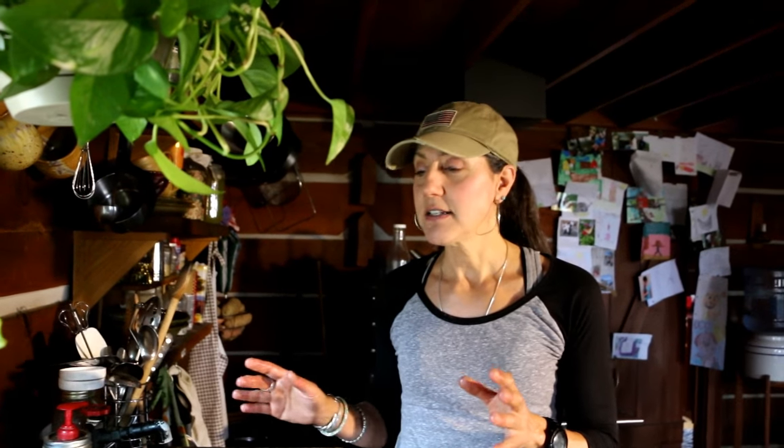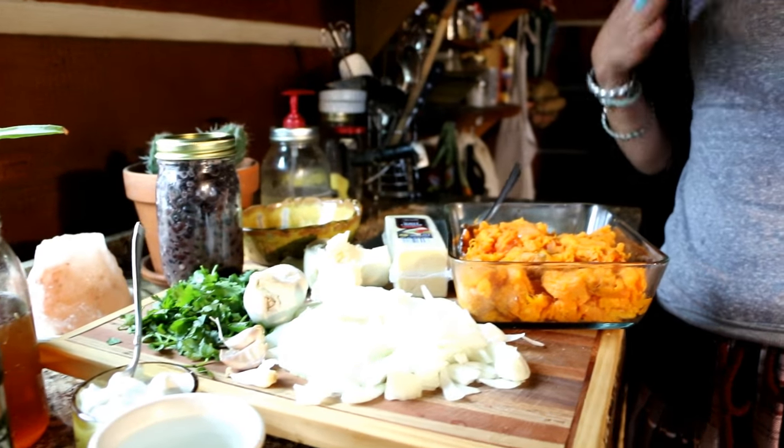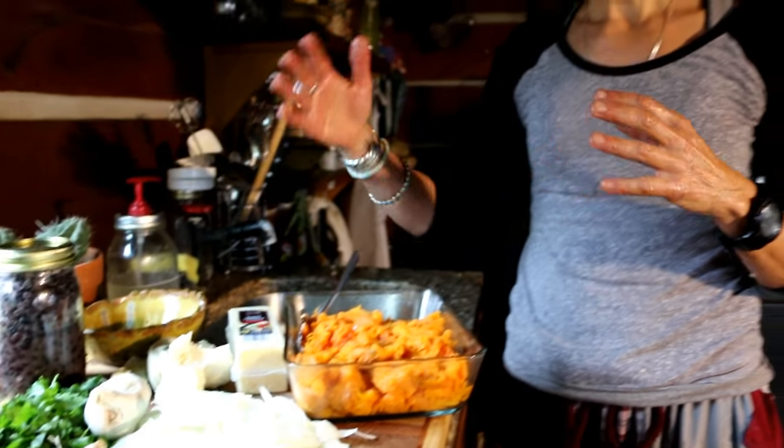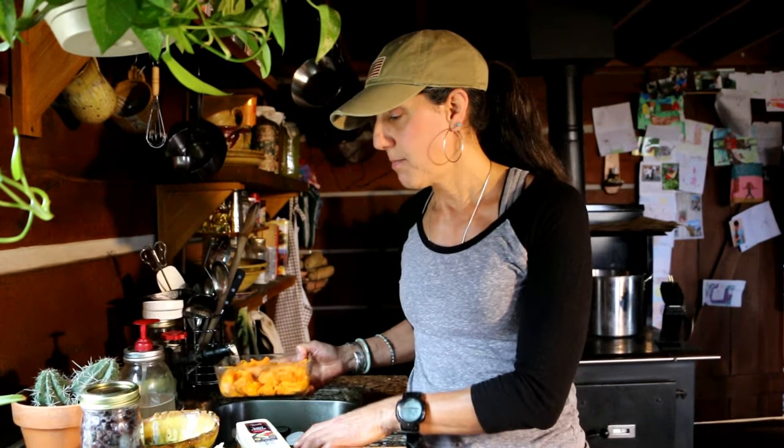I wanted to do sweet potato burritos. These can totally be 100% vegan, or you can add meat to them — there are so many ways to do this. It is very frugal because everything here I've gotten from my garden, or I've made myself, like the cheese. You could make it totally 100% from your garden. These are two large sweet potatoes and they are the base of my burrito.